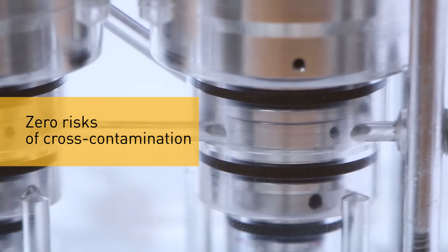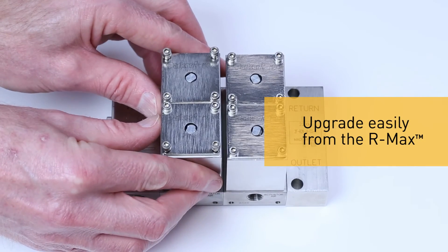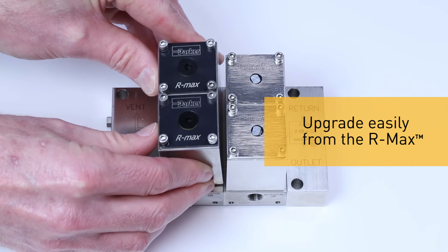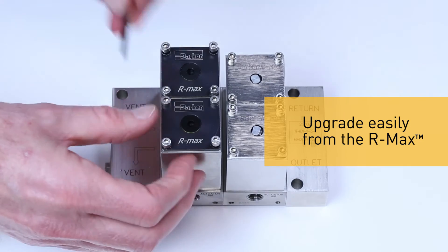The Armax Gen2 is backwards compatible with the Parker Armax. By simply removing four bolts, the Armax valve module can be replaced by the Armax Gen2 module in under a minute without touching process connections.